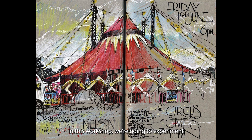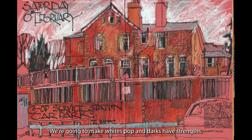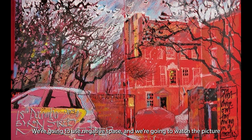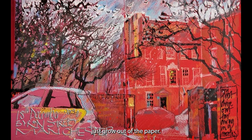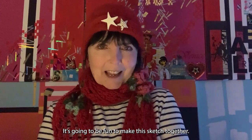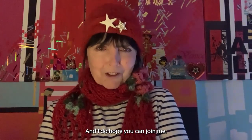In this workshop, we're going to experiment with different kinds of reds on tone paper. We're going to make whites pop and darks add strength. We're going to use negative space and we're going to watch the picture just grow out of the paper. It's going to be fun to make this sketch together and I do hope you can join me.